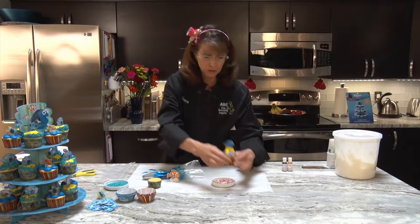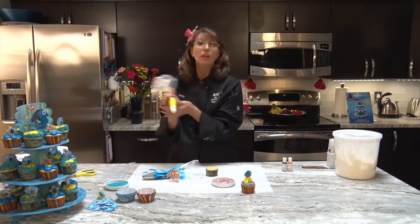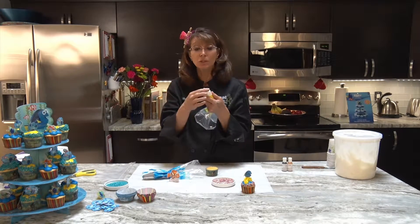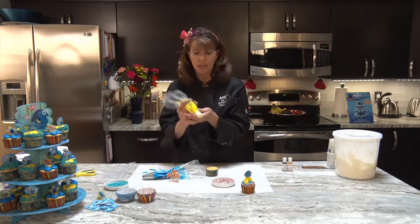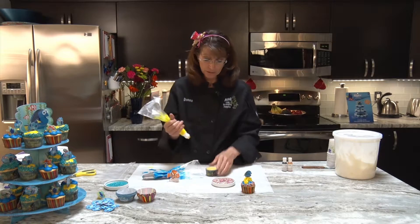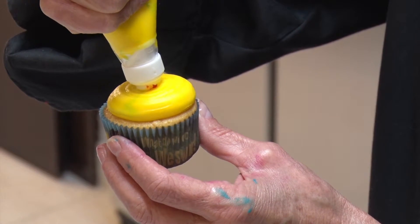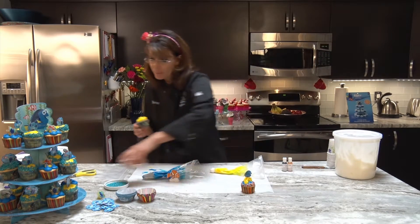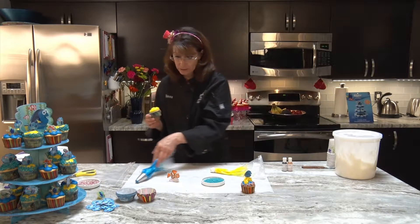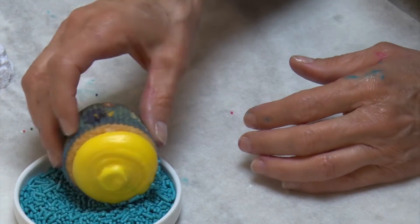We can do it again with the yellow this time and the blue nonpareils. Like the other one, you can also use your coupler as your plain tip — it's a little bit smaller than the 808 tip but that's okay. Do the same thing: hold just above, squeeze to get the icing all the way out, then stop squeezing and wipe so you don't get a peak.